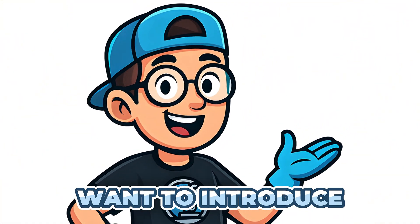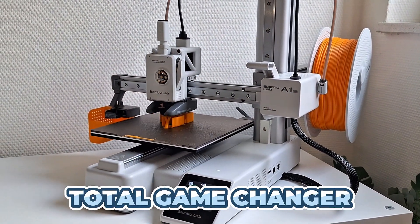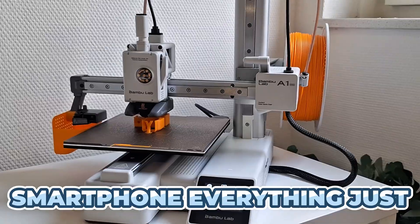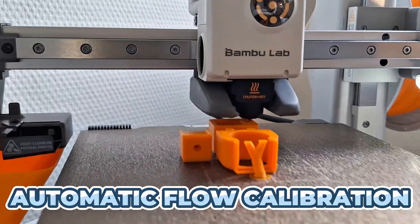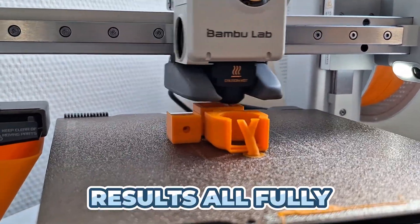That's why I want to introduce you to the Bambu Lab A1 Mini. This printer is a total game-changer — it's like upgrading from a flip phone to a modern smartphone. Everything just works out of the box. The A1 Mini does automatic bed leveling, automatic flow calibration, and prints at lightning-fast speeds with top-quality results, all fully automated.